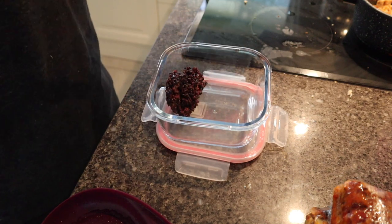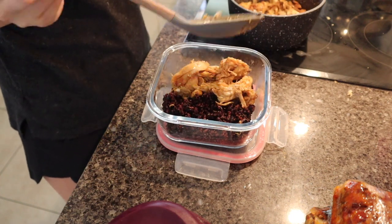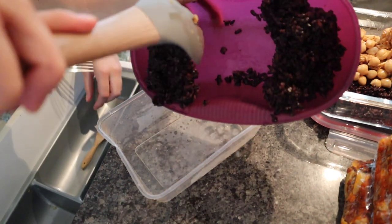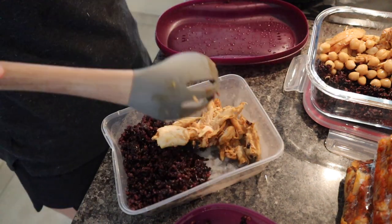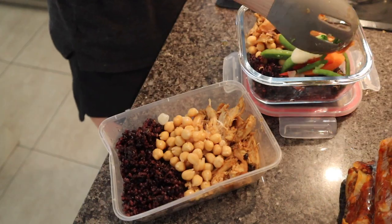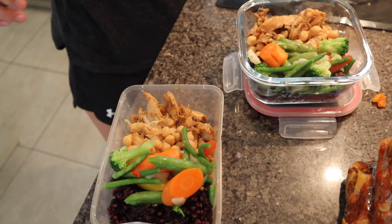Then I added in black rice — you might be thinking, what on earth is that? It's a really healthy natural sort of rice. I like the taste of it, though some people don't. Then I added the chicken and some chickpeas for protein. I managed to get two serves out of this, so I added rice to another container, then chicken again. This chicken actually had heaps of flavour — it was really good and not overly sweet, which some sauces are. Then I added the steamed vegetables as well and divided it into two.